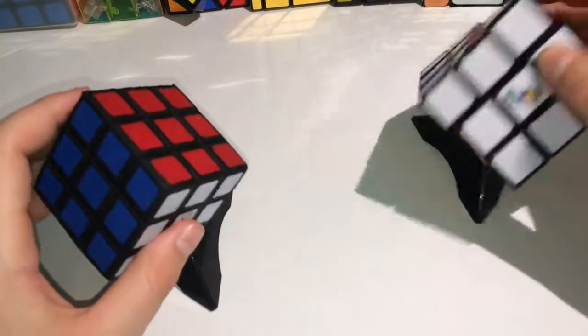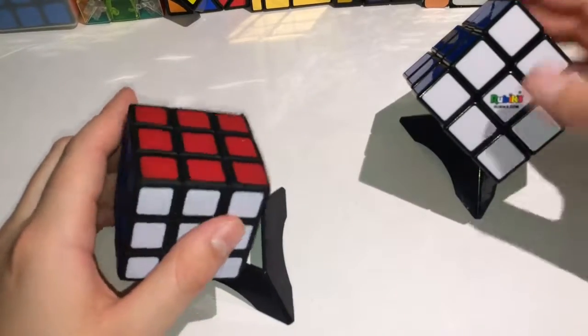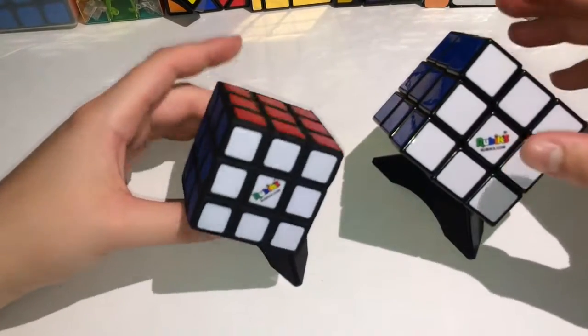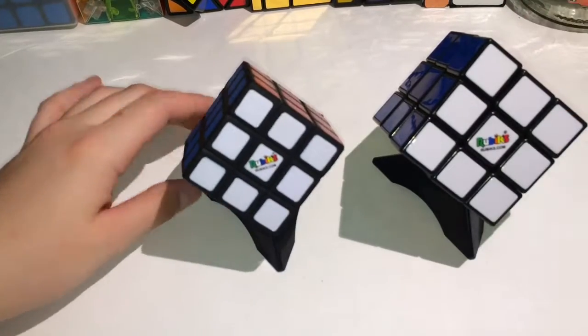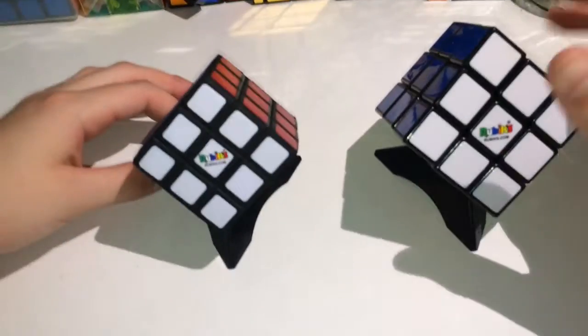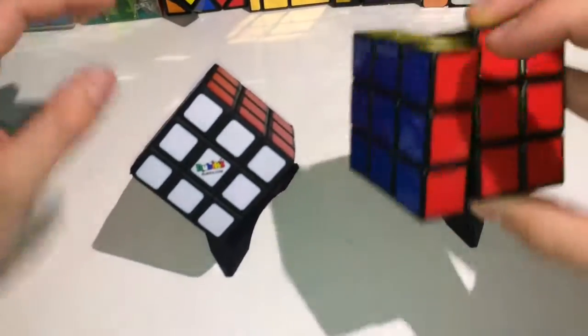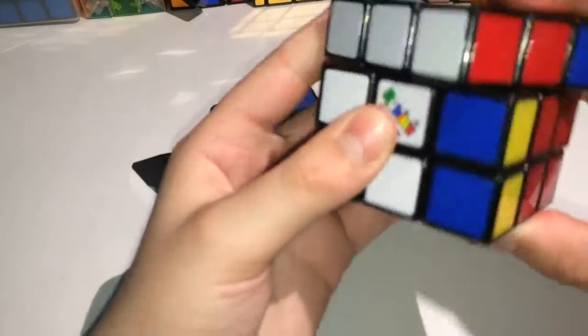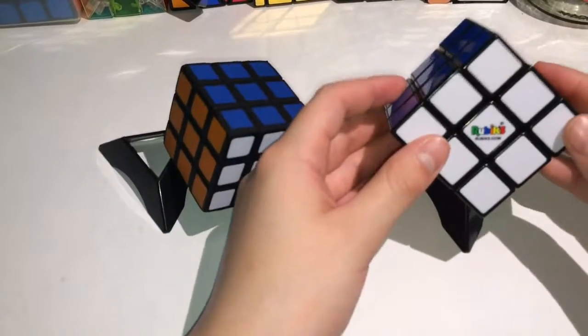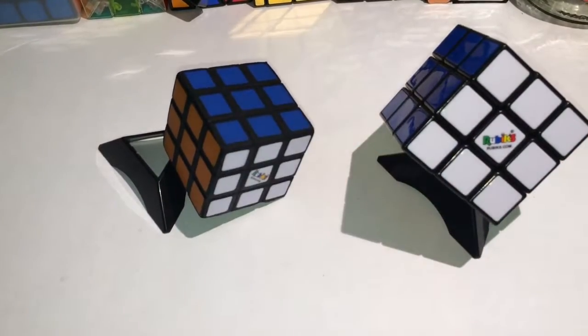If you can, you figured it out. There's my Rubik's cube. Can you tell which one is which? That is pretty much it for this video. I hope you liked it. Subscribe if you want to. Bye.